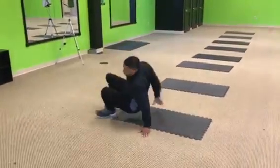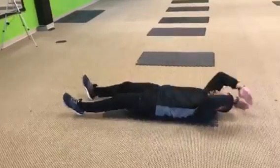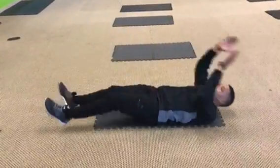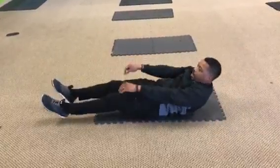Scissor kick crunch. Come up, come up, crunch it in. Come up, come up, crunch it in. All right?